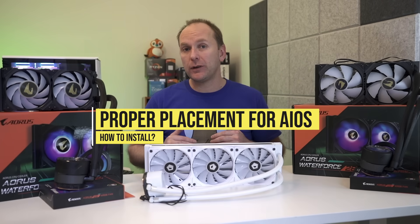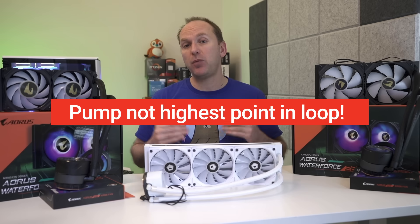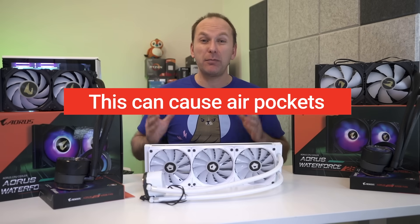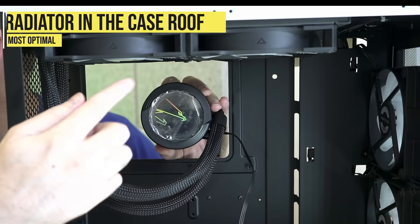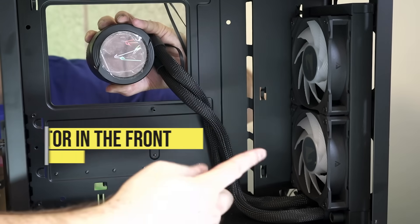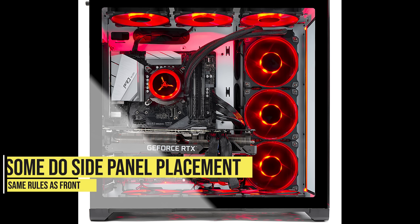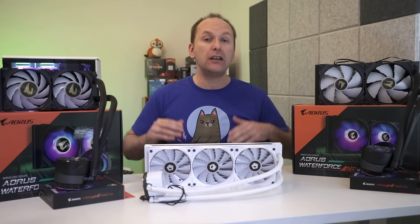Let's go over proper placement for all-in-one liquid coolers. The key rule: when done installing, the pump should not be the highest point in the loop, as air pools at the highest point — an air pocket in the pump makes it very hard to pump water, often indicated by a gurgling sound. The most optimal setup is to install the radiator in the case roof with tubes facing towards the back or front. Alternatively, install the radiator in the front of the case preferring a tubes-down installation, though tubes-up is also fine. Always avoid a bottom-mounted radiator.